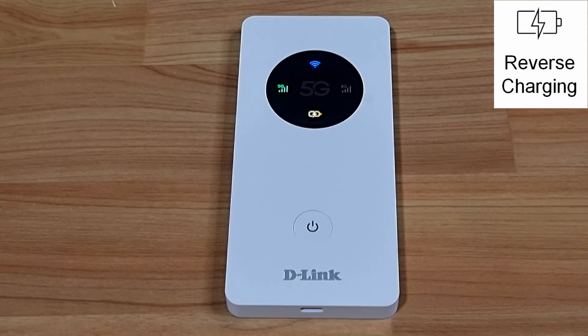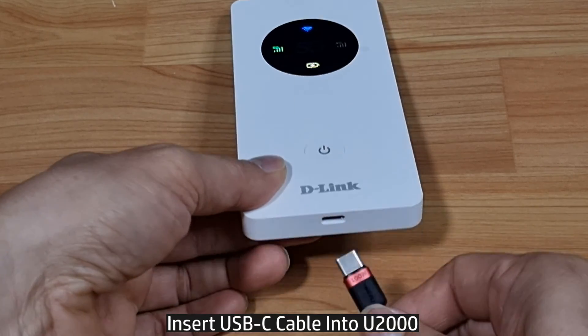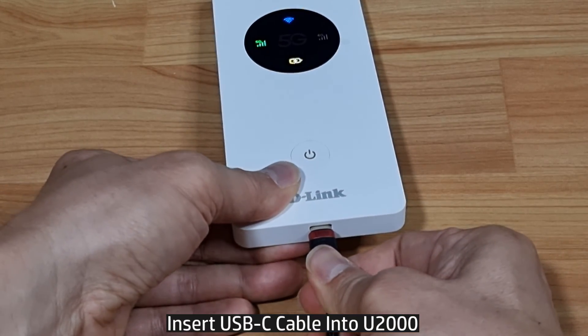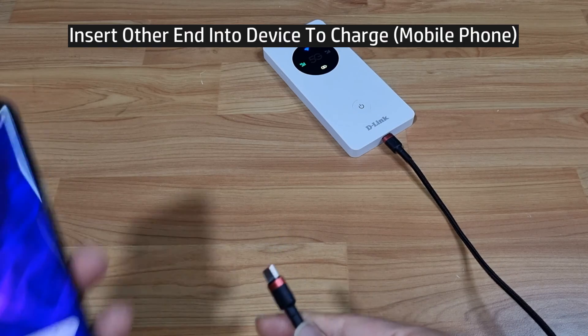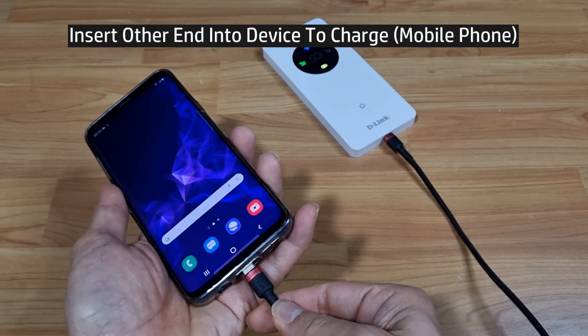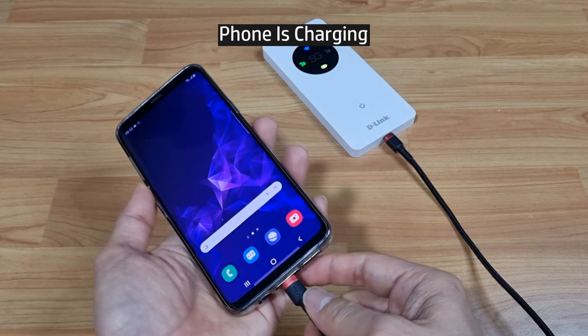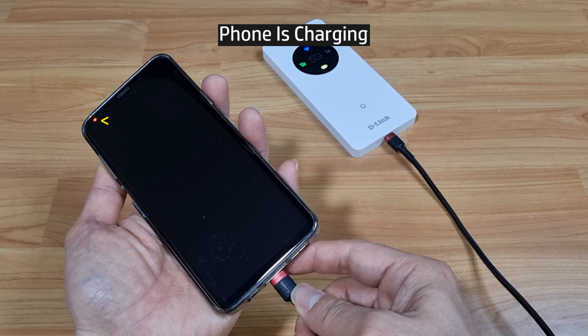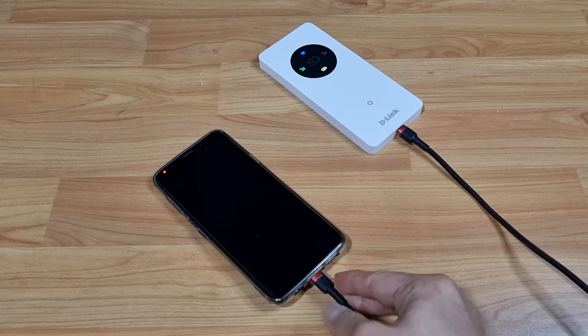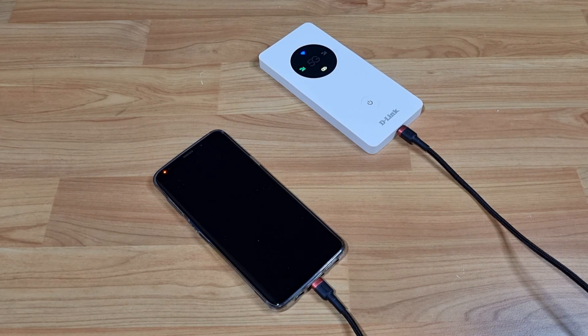Next, we'll show how the U2000 can be used as a power bank through reverse charging. Insert the USB-C cable into the USB-C port on the U2000, then plug the other end into your mobile phone. You can see that the phone is now charging. This is how you use the DWR-U2000 for reverse charging — using it as a power bank to charge your devices.